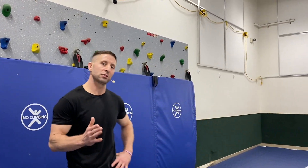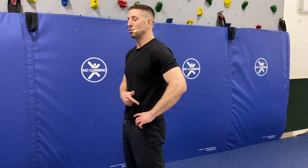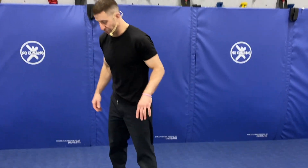All right everyone, welcome back. Today we're going to be working through air squats. Air squats are going to translate and progress into a tremendous amount of other exercises, but this is our foundational movement for a body squat, or what we call air squats. So let's get right into it.